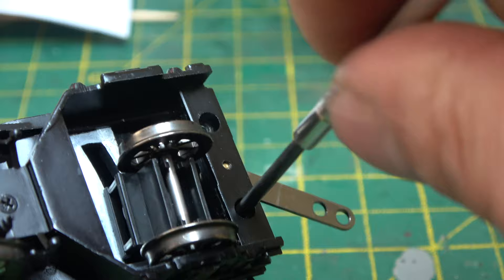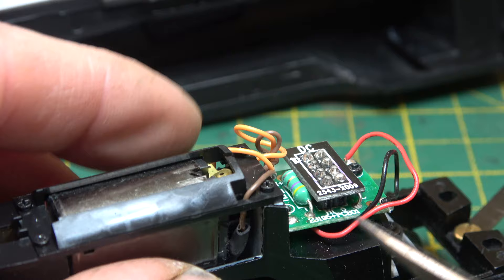Removing the body is only two screws, which gives access allowing us to fit a DCC decoder. It's a hell of a lot easier than the old split chassis model, of which I did quite a few when I worked part-time in the model shop.